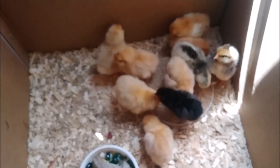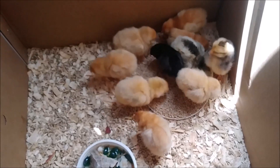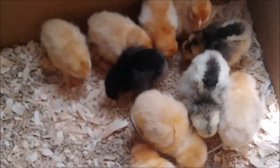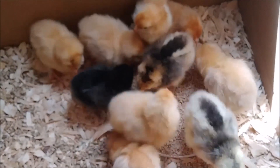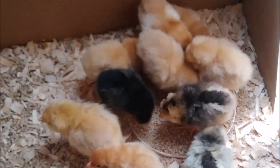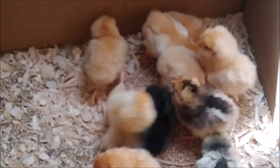Baby chicks are doing great. We had 10 hatch altogether and even the little runt that I ended up having to help out of the shell is doing fantastic and you can barely even tell which one that is. The greatest thing about hatching chicks in the summer is that I have not had to use the heat lamp on them at all. They're in the house and it's like 80 degrees in there, but it's been great.